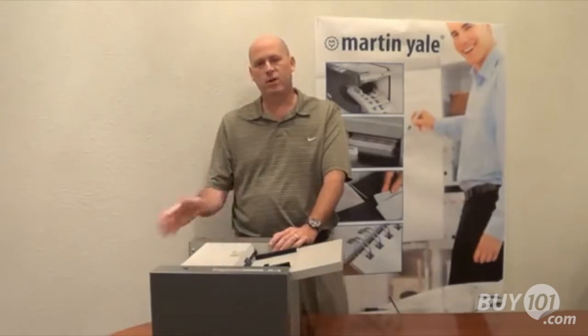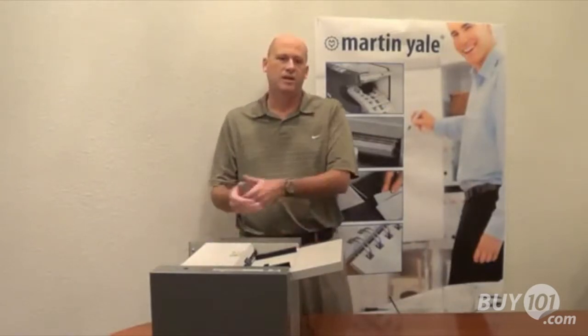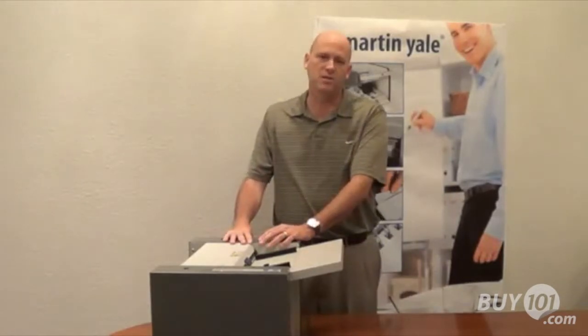With our other models, you of course have to run it through one pass, come back, put the cards together, and run through for a second pass to get your finished business cards.